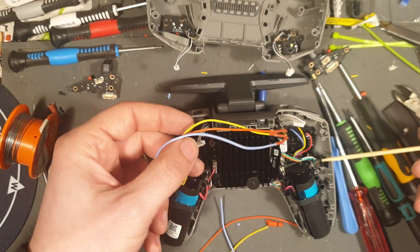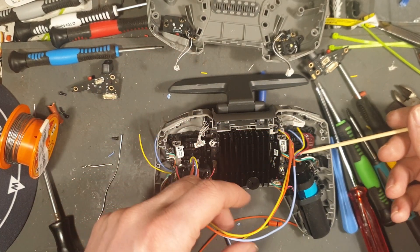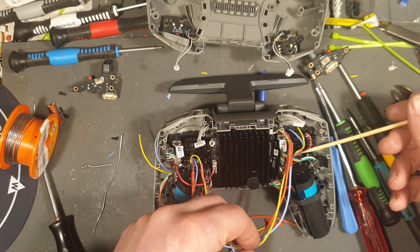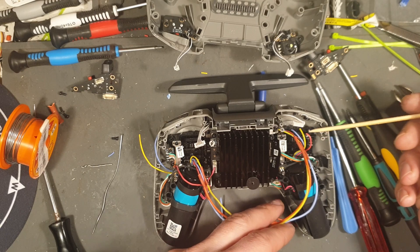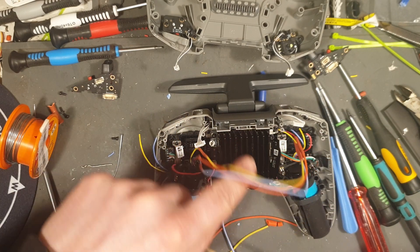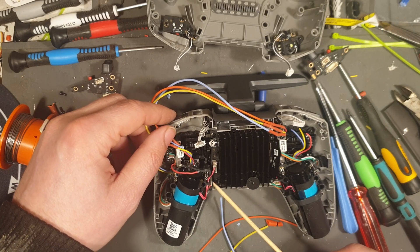So now I'm going to take the wires from this potentiometer — this will be our roll potentiometer — and connect these wires to these wires here. They go into this connector here.